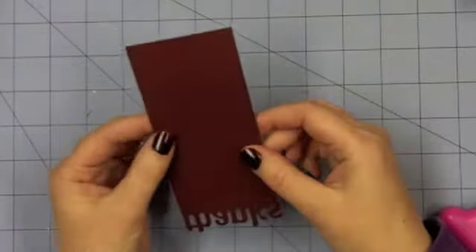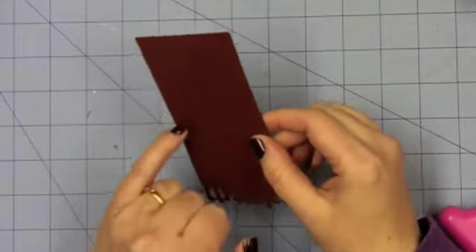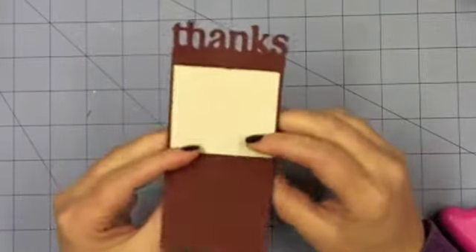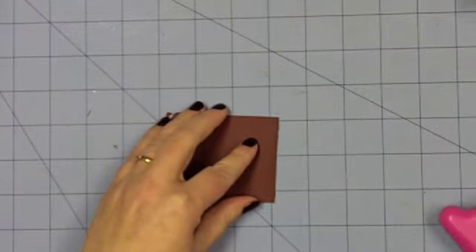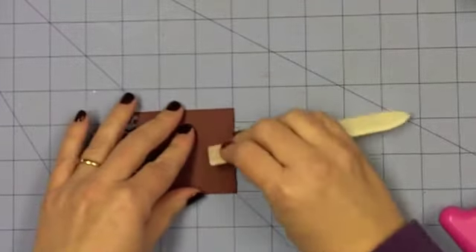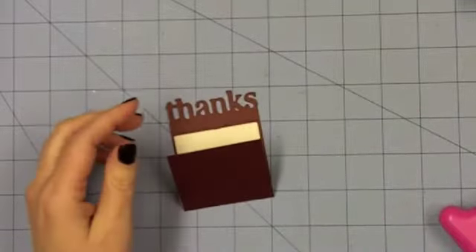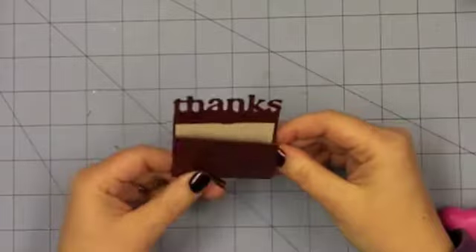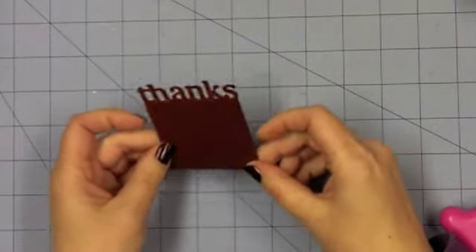I think all the cards on the Artiste cartridge have the little tick marks for your score lines. I used them, and then I used my little Martha Stewart scoreboard and I scored all of the cards and pre-scored them. So all I have to do is use my bone folder to make it nice and flat. And there we have the little 'thanks.'